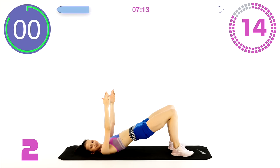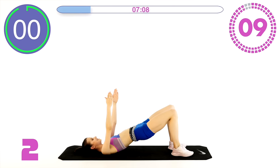Very nice, doing great guys, almost 10 seconds left. Squeeze!